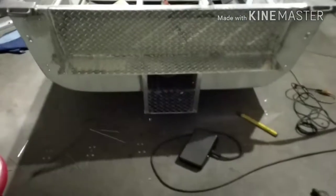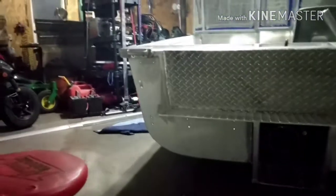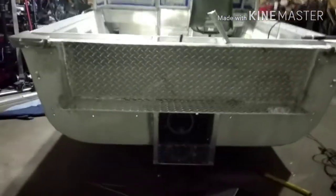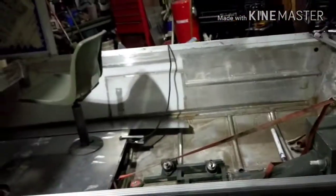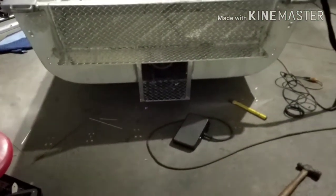Just finished welding up the back transom step and the jet pump protector. I have to add corner brackets — one going there, one going there — to add a little more support so I can make my kicker motor mount for the back. Welding that quarter inch aluminum diamond plate is no easy task; that thing is hotter than two rats screwing in a wool sock right now, but it's starting to look pretty sweet. I'm going to get this top cap welded on next, welding at 200 amps with a gas lens on the TIG welder to get that tied in.